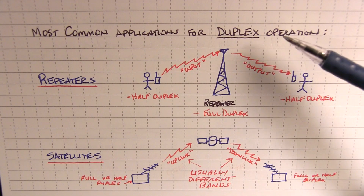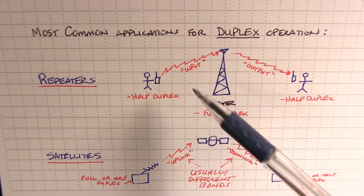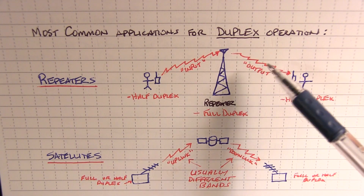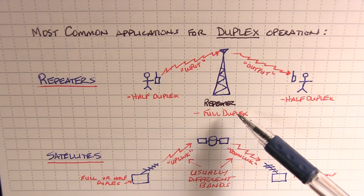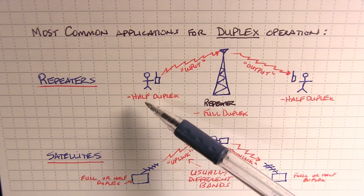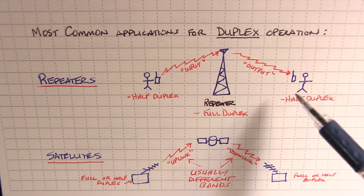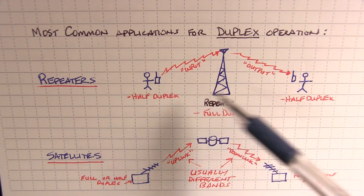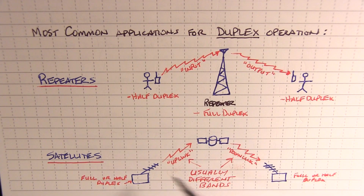One of the most common applications for duplex, especially for new operators, is operating through repeaters — where you're talking through a repeater that's listening on one frequency and transmitting on another. The repeater in that case is actually operating in full duplex mode, where when you're transmitting on one frequency the other guy is listening on the output frequency, and vice versa. Each of you is operating half duplex. The same thing can be applied when talking about operating through amateur radio satellites.